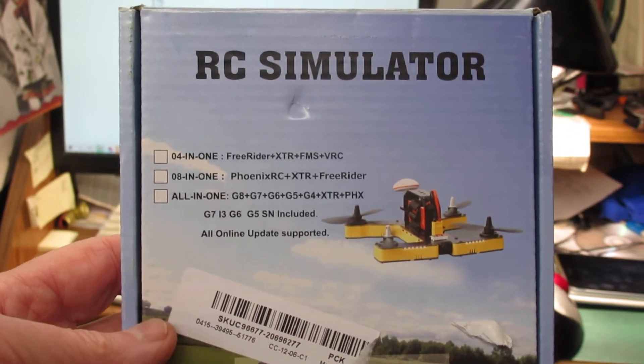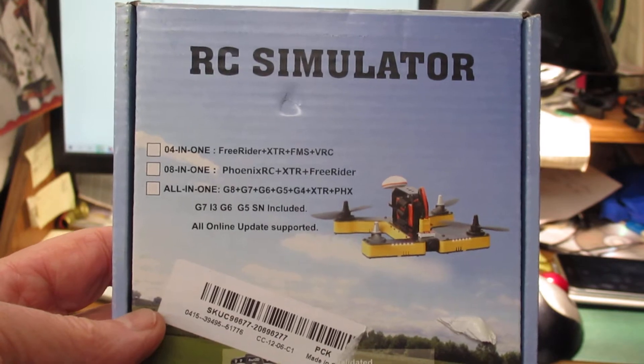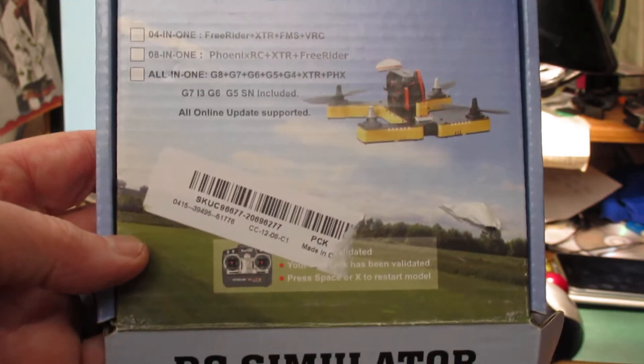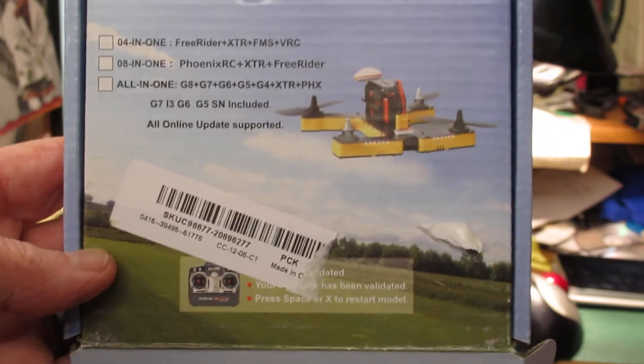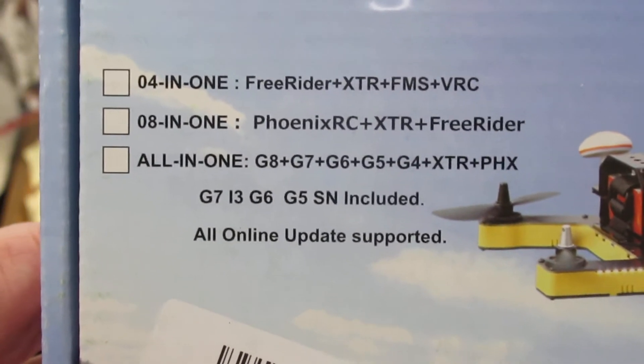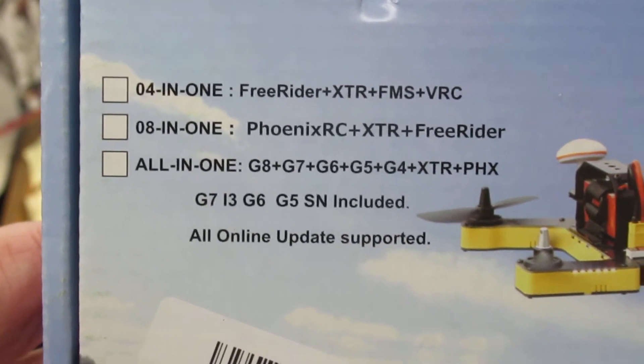My name is Patrick Murphy and this is the problem product. It's called RC Simulator. Basically nothing in it is functional. I think they didn't bother checking the box, but I think this is the 8-in-1.